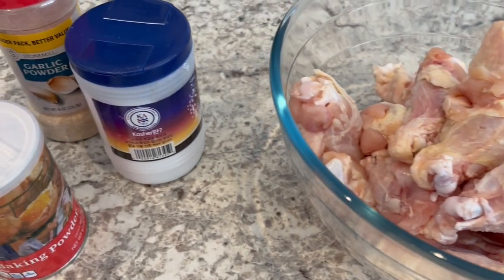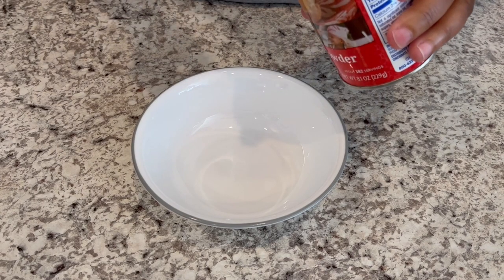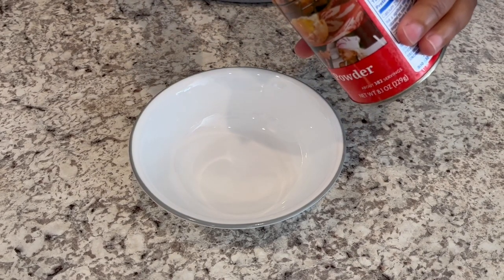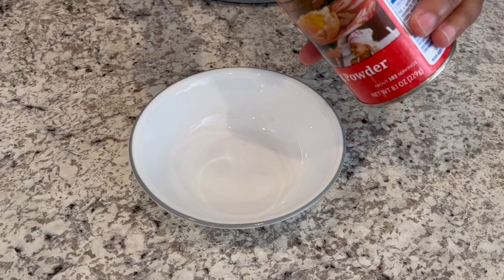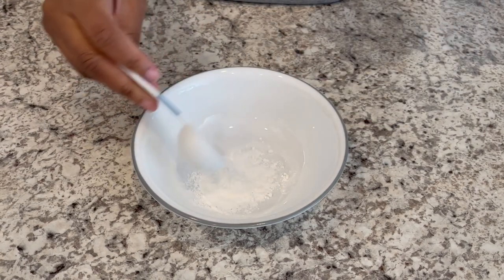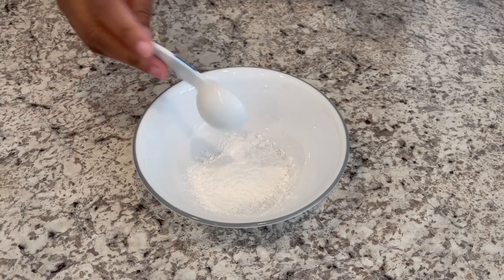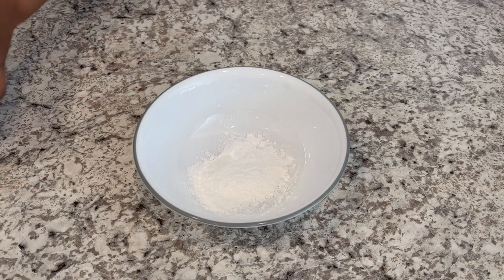So let's start with that seasoning blend. We're going to start with one tablespoon of baking powder. Now I mentioned that getting all of that extra water out of your chicken wings was one important thing for crispy wings — the other important thing is baking powder.